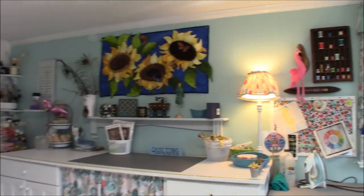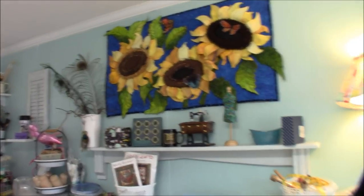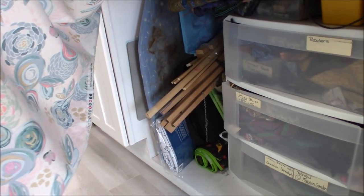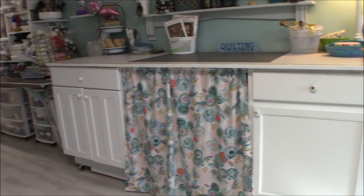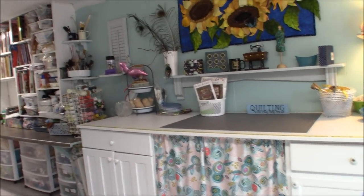I took a little pretend mantle, painted it to match, and found most things here and there along the way. I made a little curtain to cover the storage area between the cabinets on the cutting table — the fabric reminded me of how people used to make little sink skirts back in the day. It's all on a little tension rod.